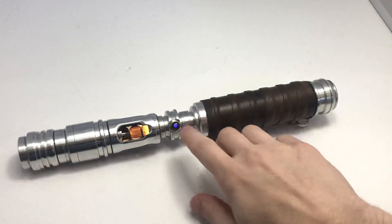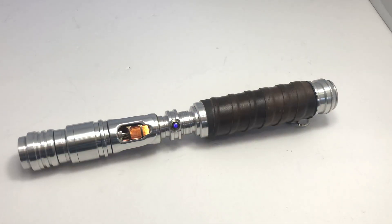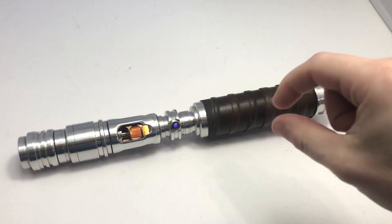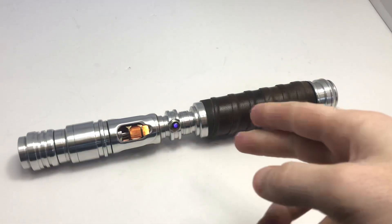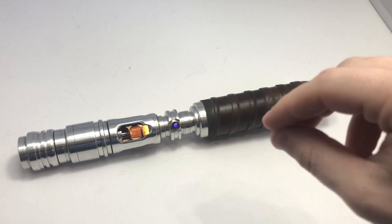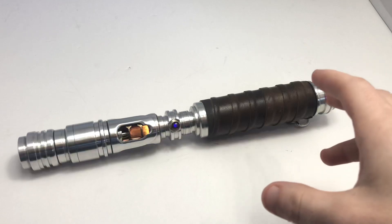I put an accent LED in here, which you can see pulsing right now, and I took a piece from the original blade plug — it had a little jewel on top — and put that over the accent LED. It's really nice.